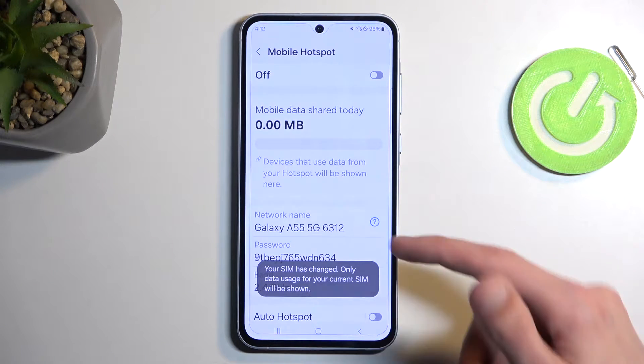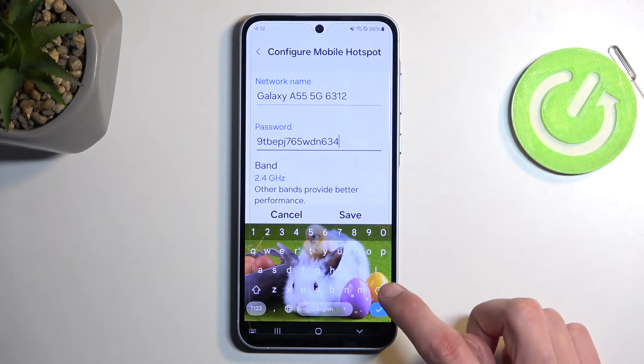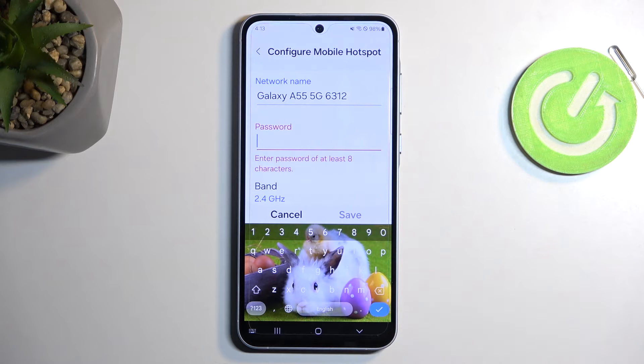This will then quickly take you to the settings where you can, number one, change the password, because it is randomly generated and by default it's just absolute garbage. Once you remove it, it will give you a message that your password needs to have at least eight characters in length. That can be letters and numbers, or just numbers, or just letters — doesn't really matter.